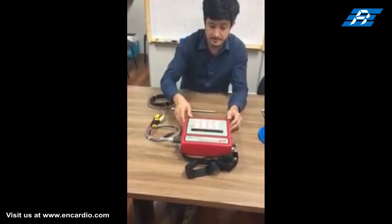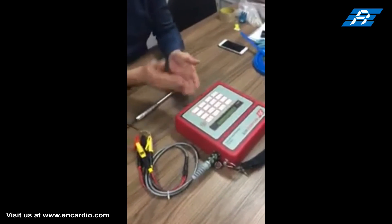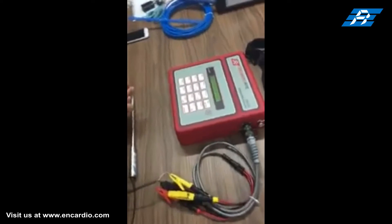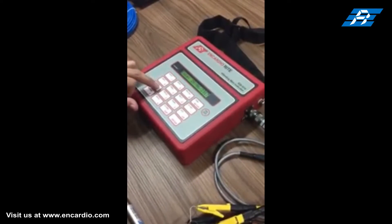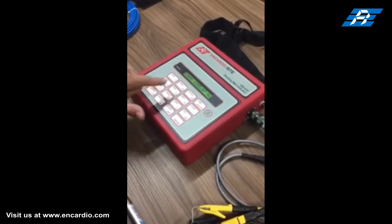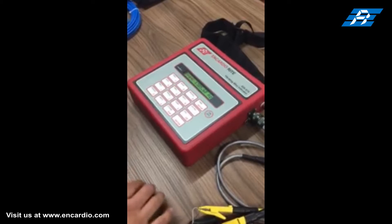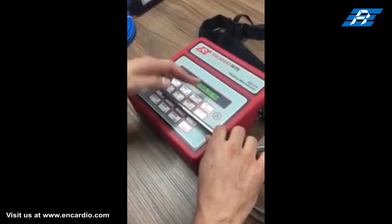Switch on the data logger. The readout unit basically measures the time period of the resonant frequency of the stretched wire inside the vibrating wire sensor. The wire needs to be plucked or excited to start the vibrations. The readout unit first excites the wire with a square wave signal, then reads the frequency signal and displays the measured value in raw frequency in Hertz.